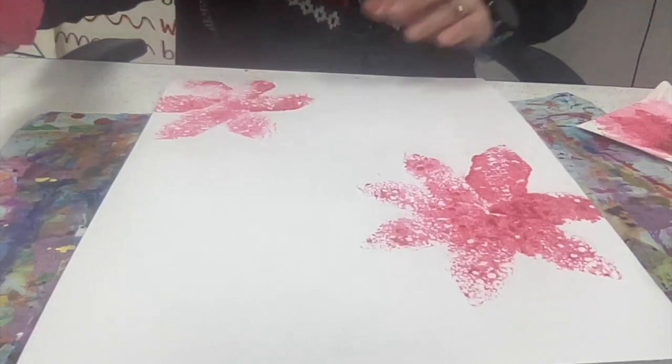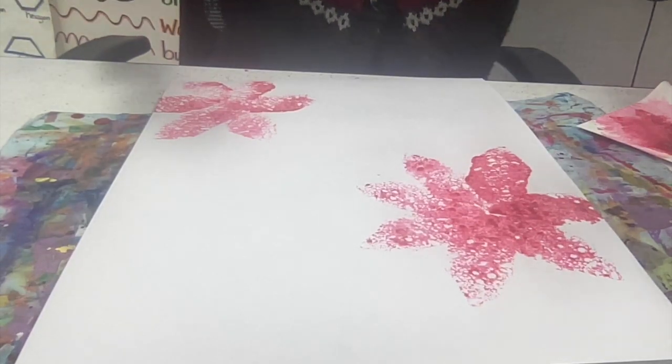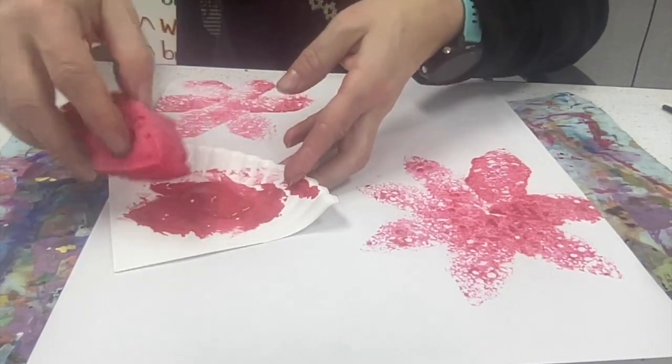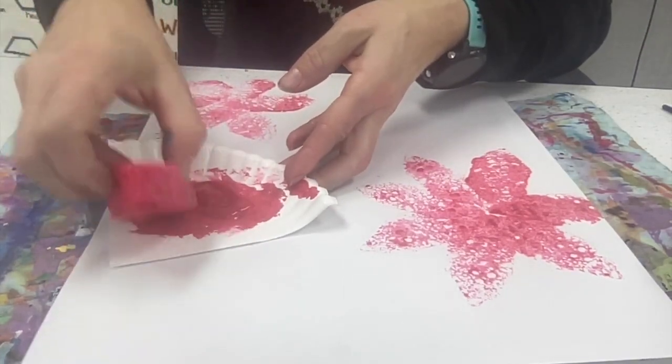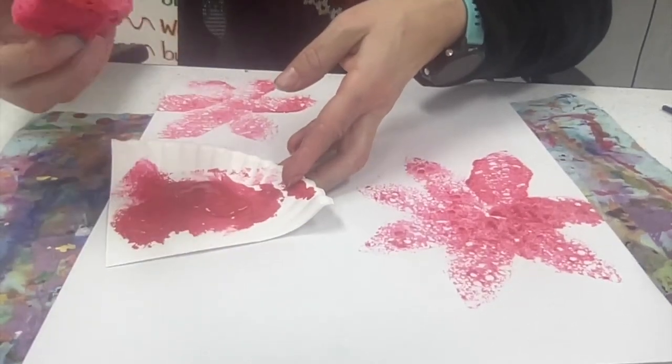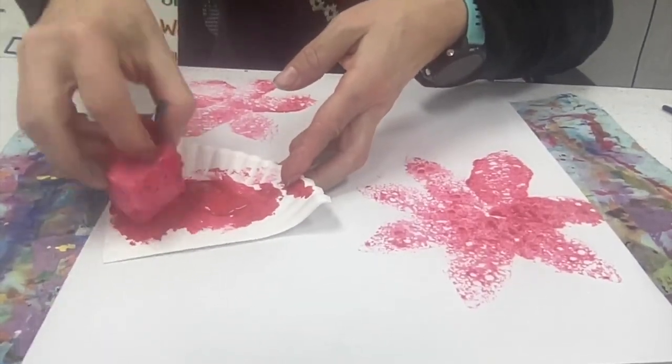Then you travel to another station to get a different color, and at that station use the sponges that are at that station. This paint is on really thick, so I'm going to tap it off to the edge of the paper, off to the side, so that it's not on uber thick.